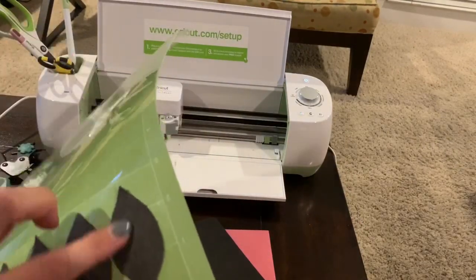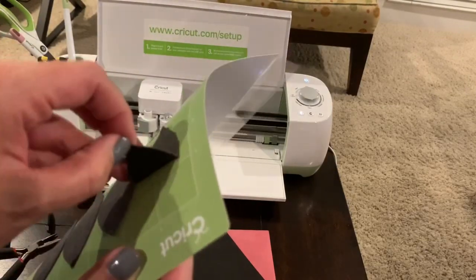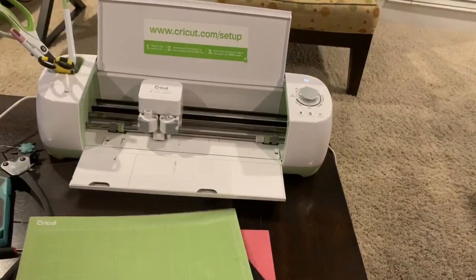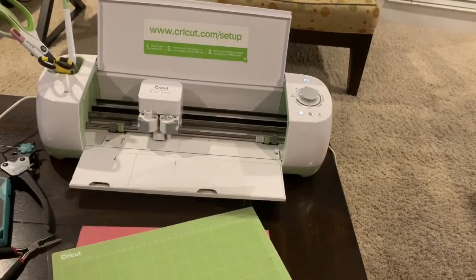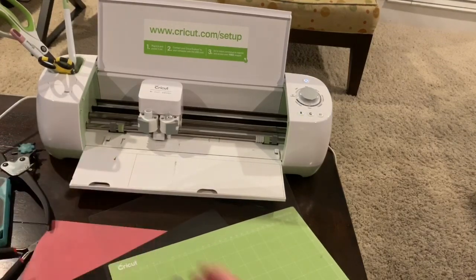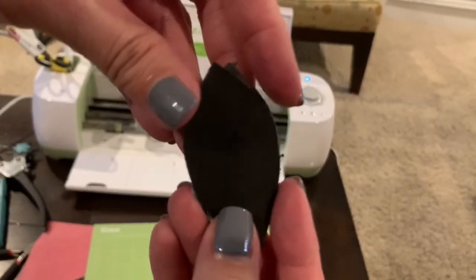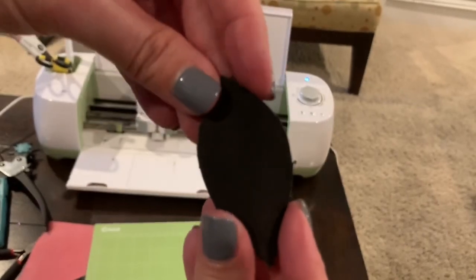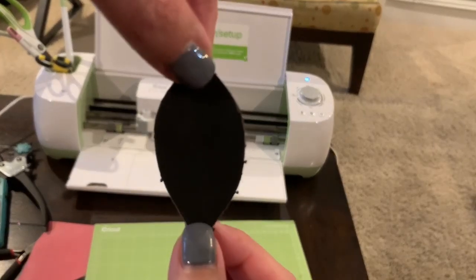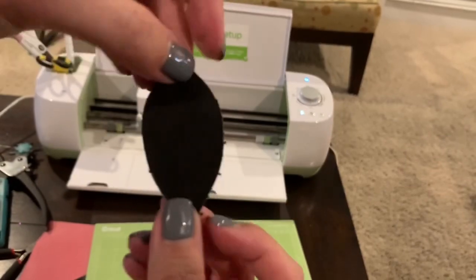That was super easy. Let's just pull that off. I love it that none of this was even sticking to the mat. I've got the top on there, pull this off, and we've got our four pieces right here. Remember this is the back side because we put the right side down. There's our shape. The first two were the original ones and the second two were the ones I cut to be the backs — so I'm just going to be able to glue those together.